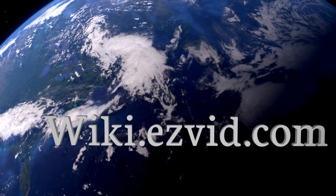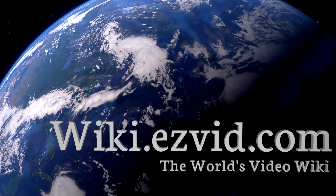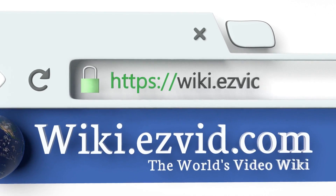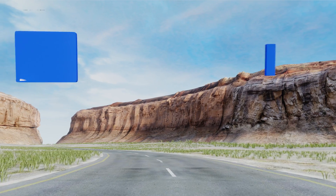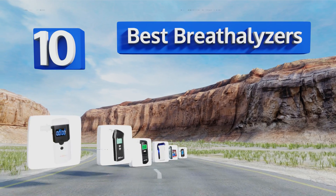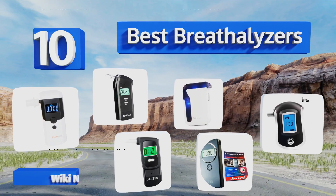Wiki.easyvid.com — search EasyVid wiki before you decide. EasyVid presents the 10 best breathalyzers. Let's get started with the list.